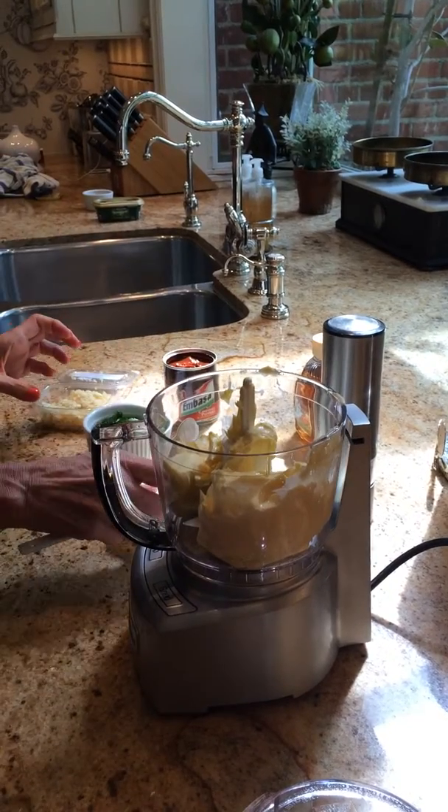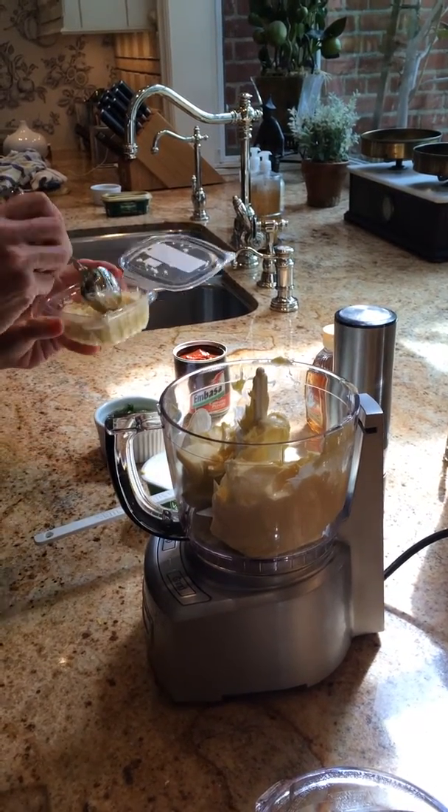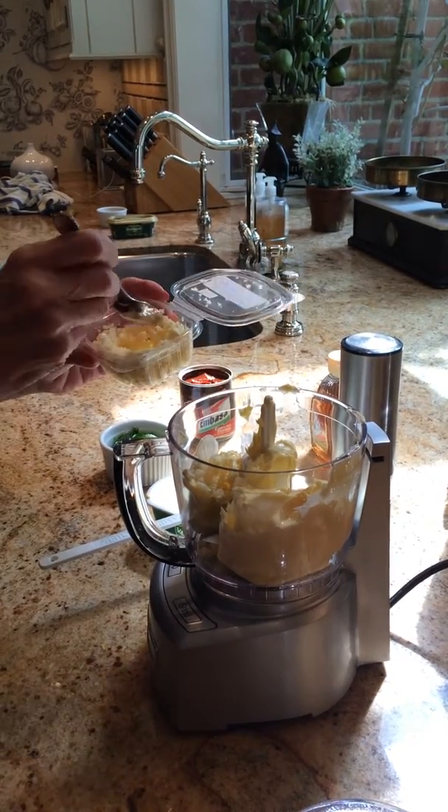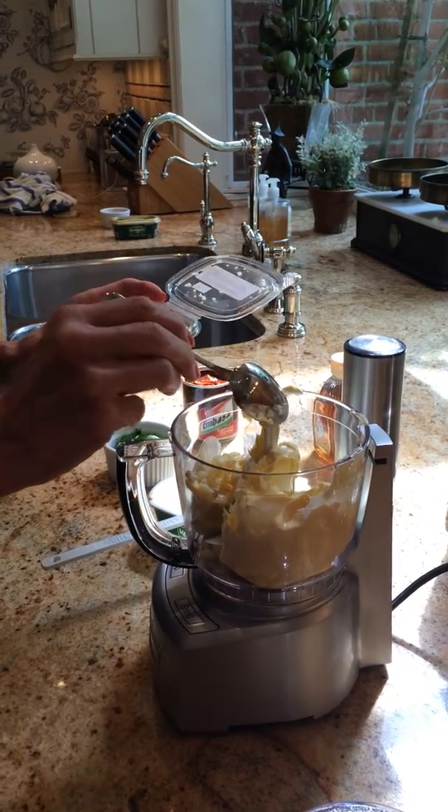And next, put two cloves of minced garlic — one, two — and a little bit more because I like it.